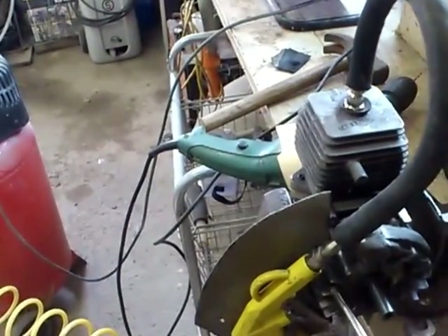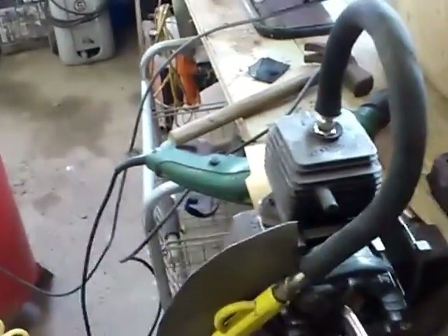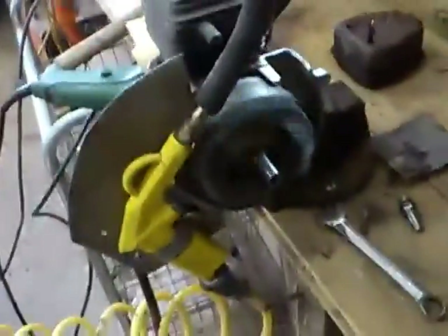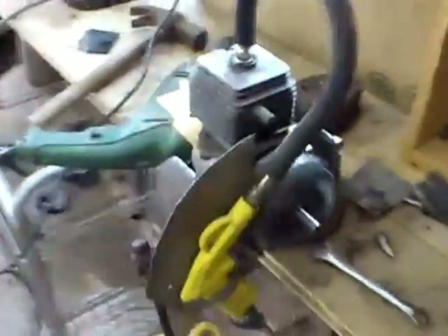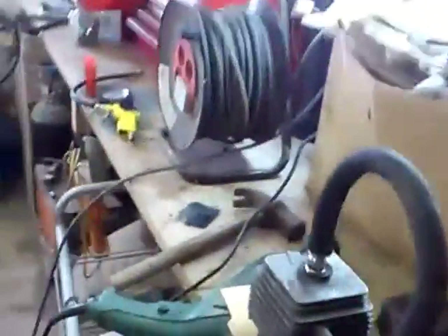Without hitting the trigger — I could take my hand off. The air pressure is a bit low so I'm just going to give it a bit more. There you go, you can see it running perfectly.